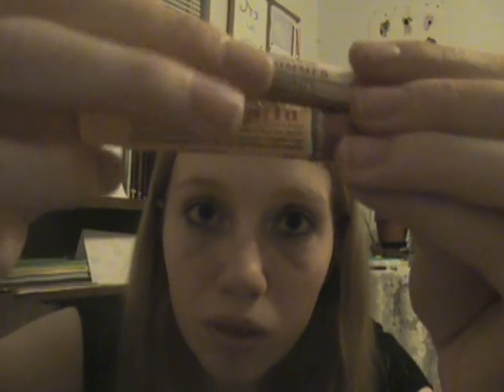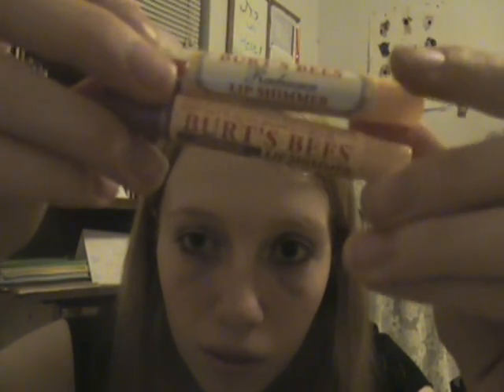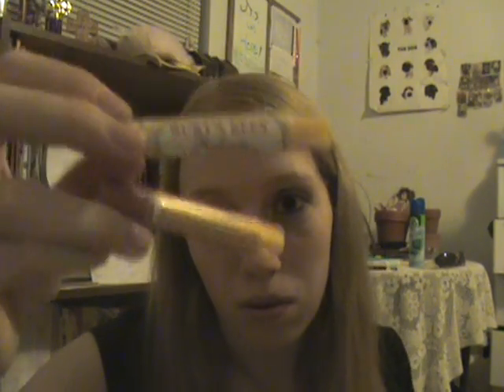I got the lip balms from my friend in the hospital, but I believe they are about a dollar each. You can get them anywhere — like King Soopers — so they're very convenient. Bye bye!